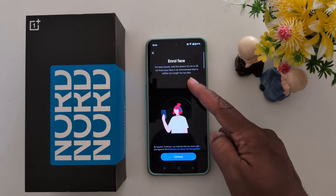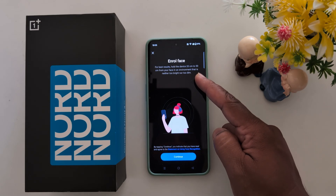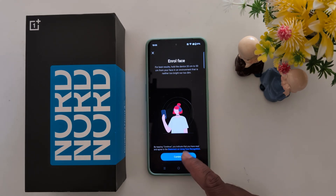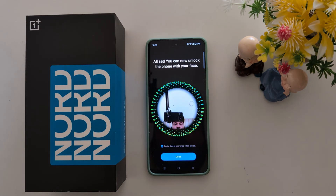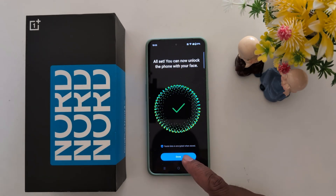You can see the enroll face prompt. Hold the device 15 to 20 centimeters from your face in a well-lit environment, then tap Continue. Position your face as instructed. You can now unlock the phone with your face — tap Done.